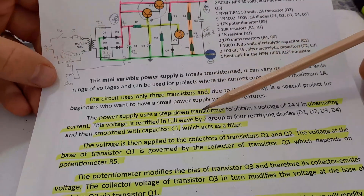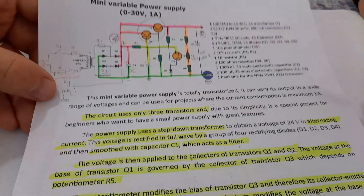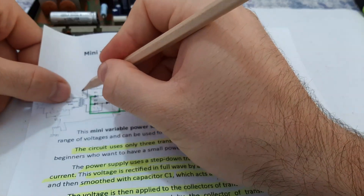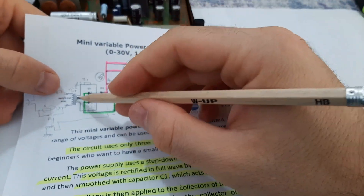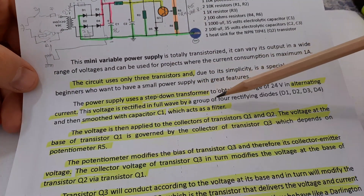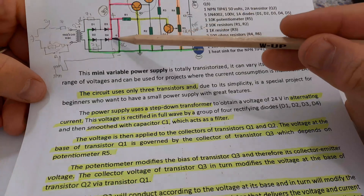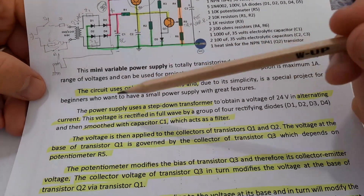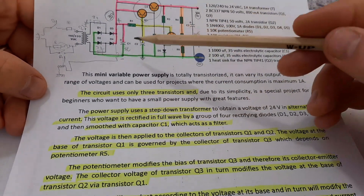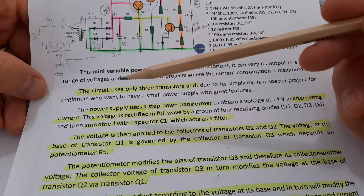The power supply uses a step-down transformer to obtain 24 volts AC on the secondary of the transformer. This voltage is rectified in full wave by a group of four rectifier diodes D1, D2, D3, D4, and then smoothed with capacitor C1 which is acting like a filter — a filtering capacitor, exactly like I said.